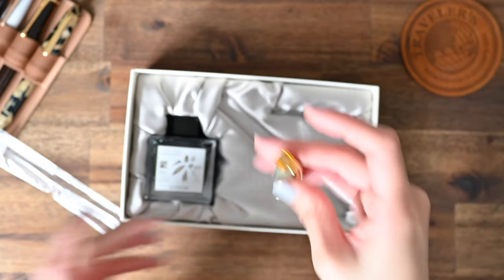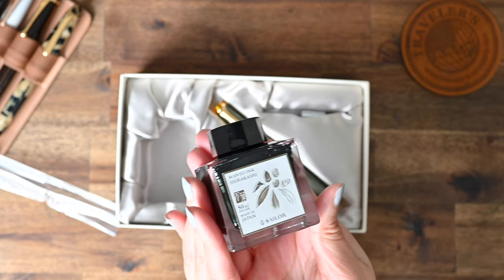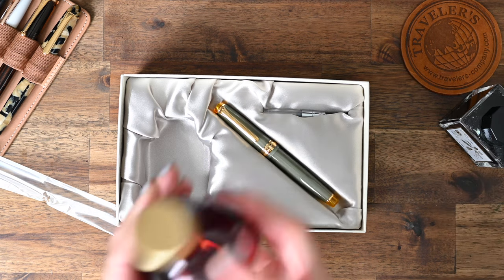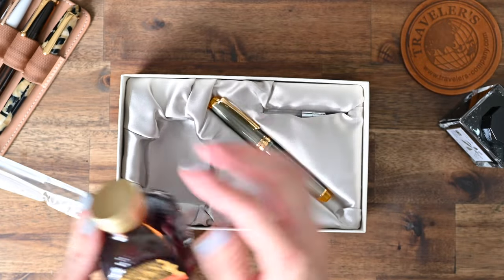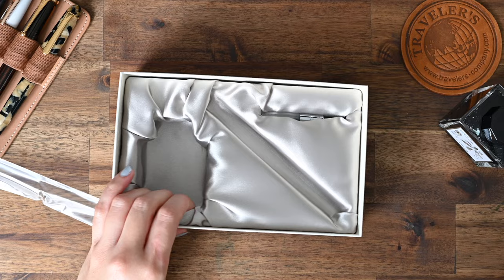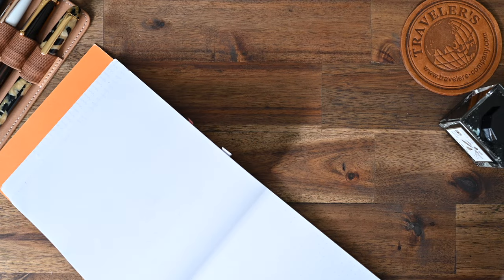So that's the pen, and now I'll just take out the Manyo Shirakashi ink so you can have a look at this beautiful bottle. It's also a substantial 50ml bottle. But I'm not quite sure this is what I will be inking the pen up with. I am actually thinking about inking it with this Diamine Autumn Oak color I have here, which I think would work really well with the color of the finial. Time to give this pen a go — for now I will just do a writing sample with this pen dipped in the Sailor Shirakashi ink.